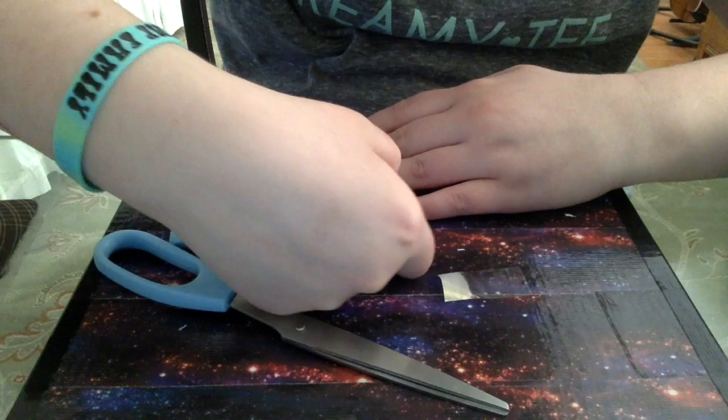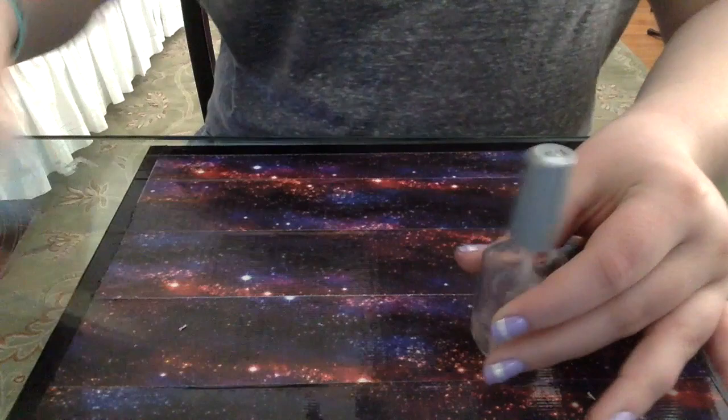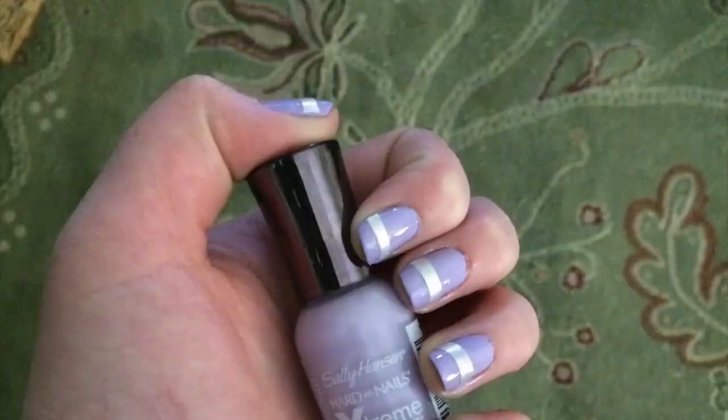I was thinking about doing a matte top coat, but I wasn't really in the mood, so I just put on a glossy top coat. I hope you enjoyed this nail art tutorial! I'll see you next week with another nail art tutorial or maybe a DIY. Thanks for watching — see you next time, bye!